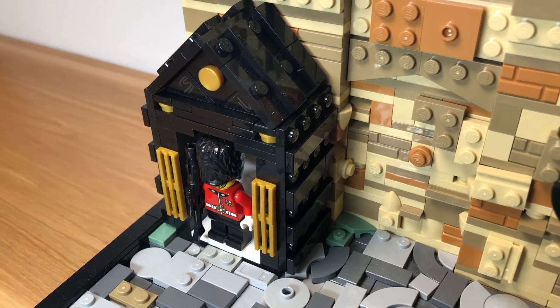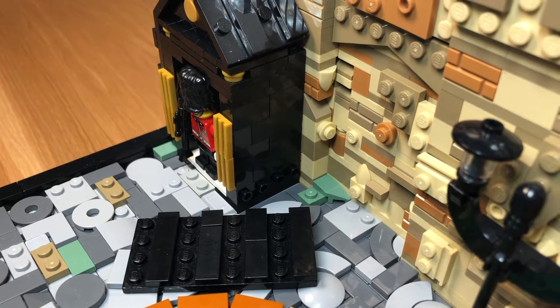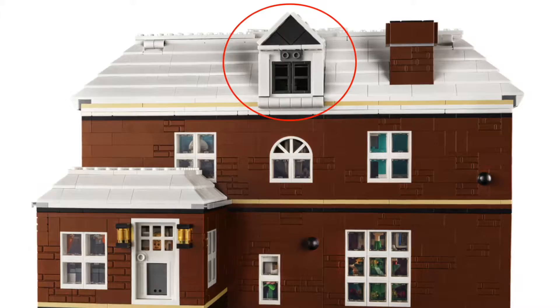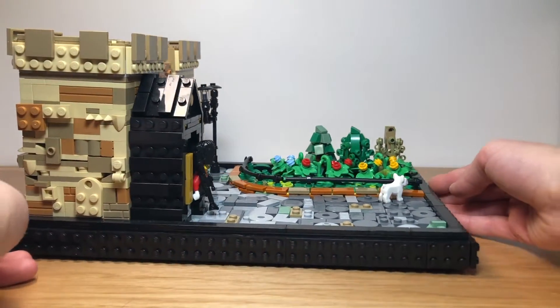Next is the box which the English soldier stands in. On the top of the English soldier's box, we used this design from the LEGO Ideas Home Alone set. We also came up with the designs for the English soldier's box and the light post as well.